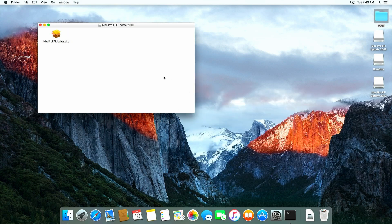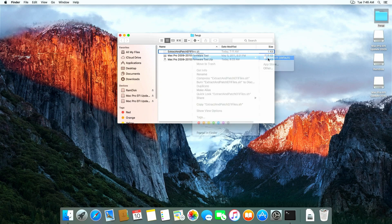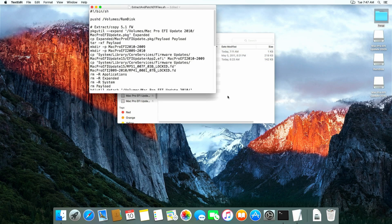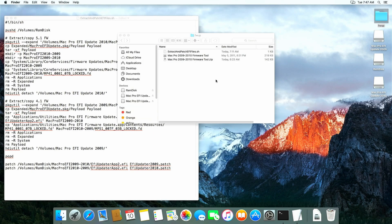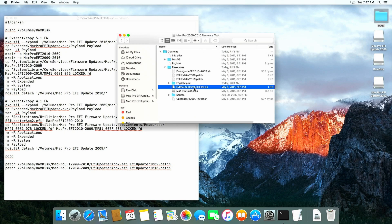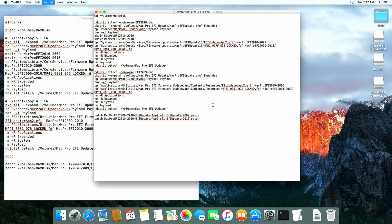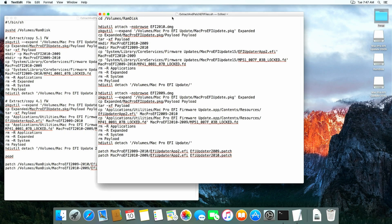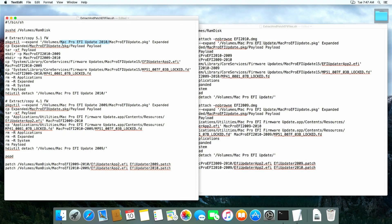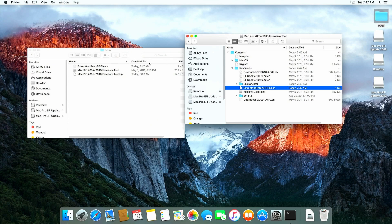The next step is to modify or replace a script called ExtractAndPatchEFIFiles.sh in the Mac Pro 2009-2010 firmware tool application. I provided a link for the modified version in the description as well. In Finder, right-click on the Mac Pro 2009-2010 firmware tool .app and choose Show Package Contents. In Contents > Resources, we can see the original script with the same name. The goal of the script is to extract the mounted 2009 and 2010 firmware files to the RAMdisk volume and to patch them. The updated version will use the mount points we just created from the downloaded firmware files. All we need to do is replace the original file in the contents of the firmware tool application with the modified version and confirm that we want to replace it.